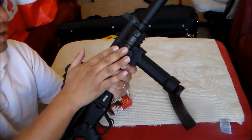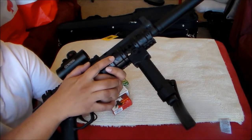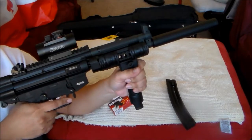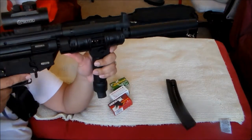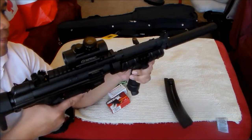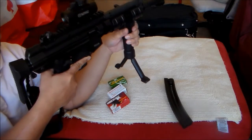I also changed the handguard — the original was a plastic handguard, so this one is aluminum and I added some rail covers. Aside from the added weight, it gives you the option to mount a vertical foregrip. When you choose to retract the stock, making this look like a pistol, it's easier to hold with both hands — more ergonomic. The vertical foregrip also doubles as a bipod.